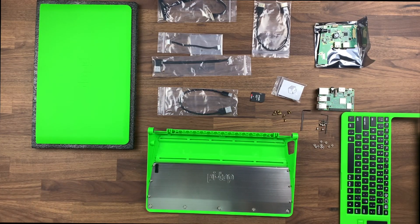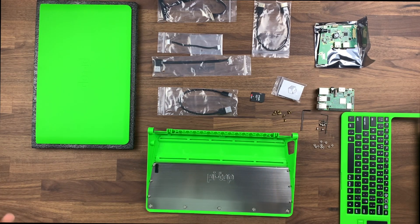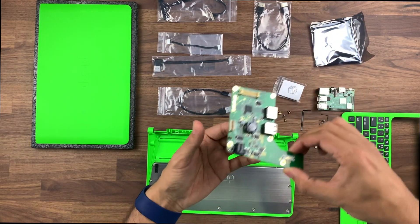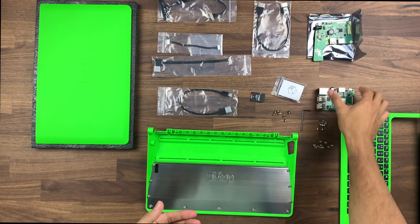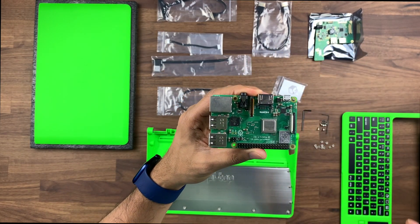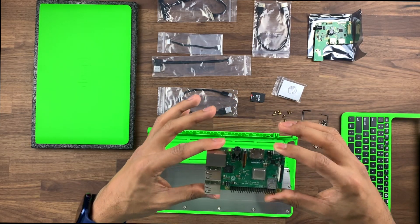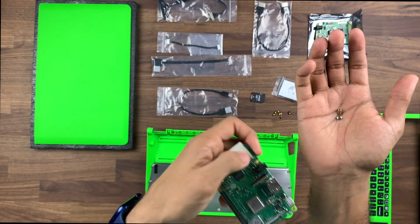First thing to make sure is to have everything laid out in front of you — it just makes everything easier and simple to set up. So the first thing we're going to do is install some of these screws onto the boards. On the Pi Top board there are five screws, and on the Raspberry Pi board there are four. One thing I didn't mention earlier is that there's no Raspberry Pi included with this — this is the 3B Plus and you would need one to continue.